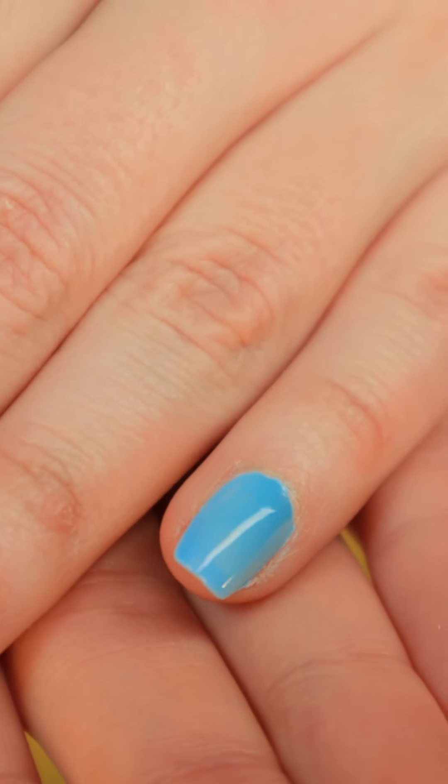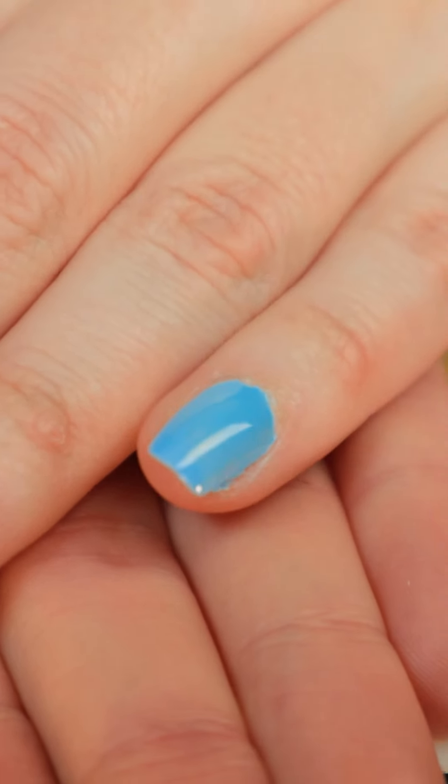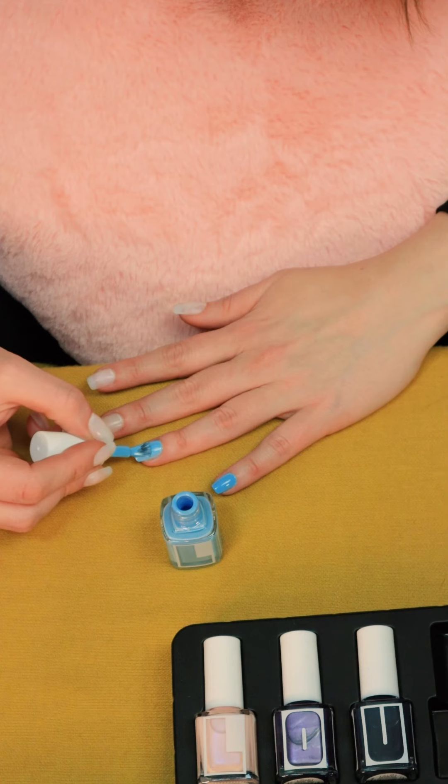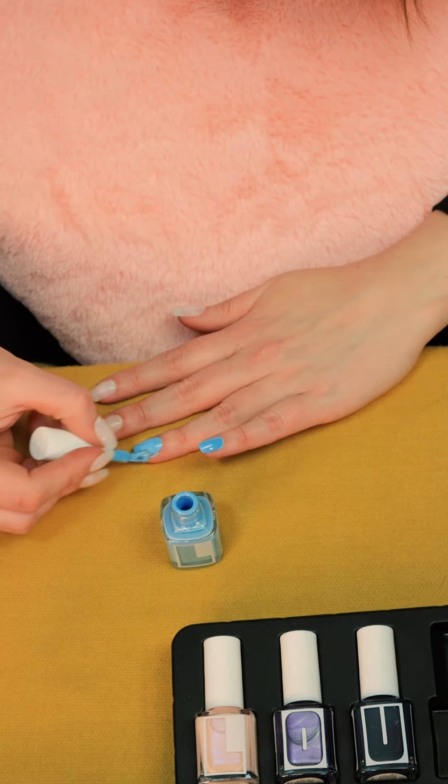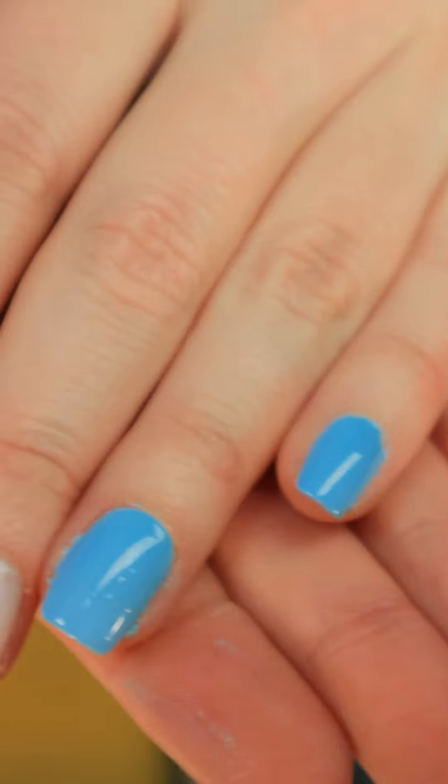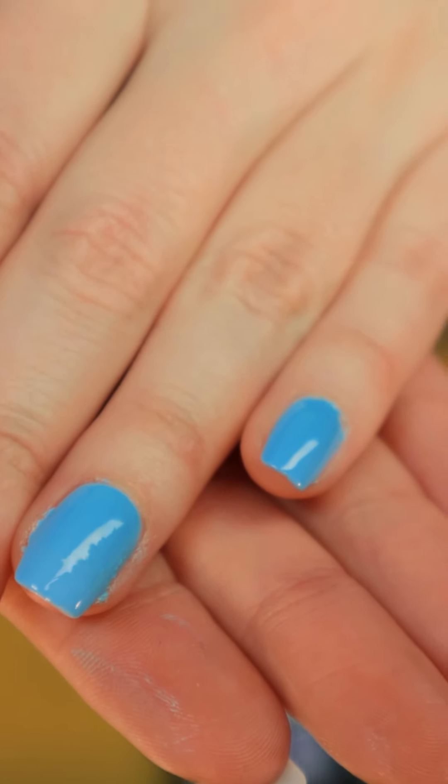This is one coat. One coat. Is that crazy or what? Here are the two nails of Daisy Bean complete.